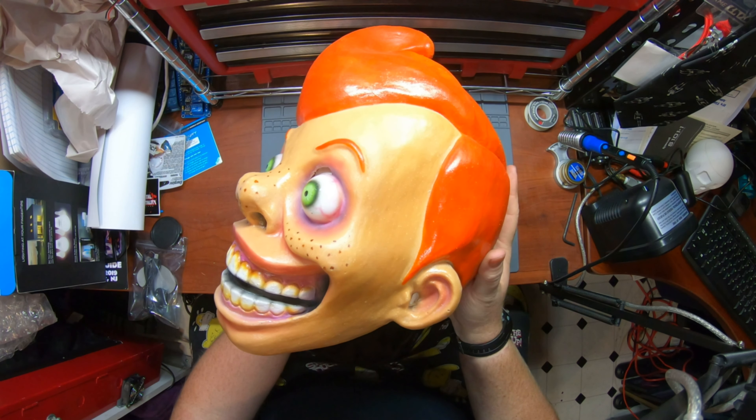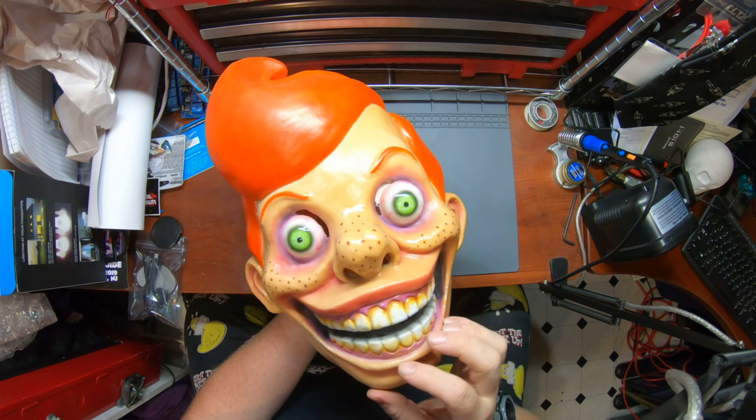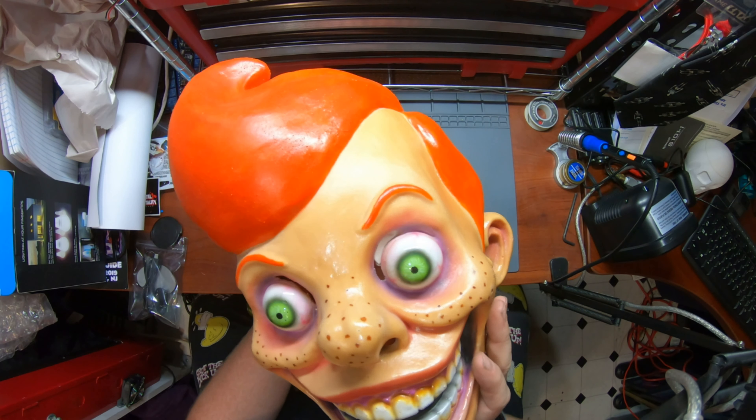Oh, this just looks fantastic. The paint job looks like it's been airbrushed with all the details around the teeth. The eyes — oh, they're glossy. They just look awesome.